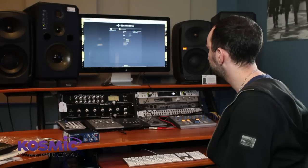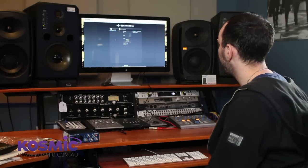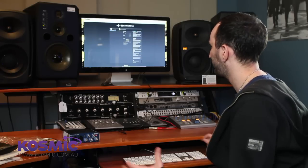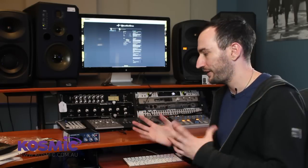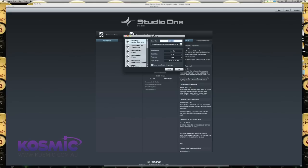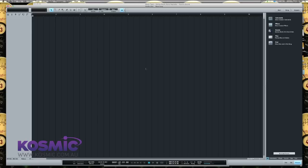So here we are, we're up to the start screen. Studio One is a bit different to a lot of other programs — you can actually enter an artist profile and a whole bunch of information about yourself if you want. I'm just going to jump into creating a new song. We've got some templates here to choose from for different hardware in the PreSonus range, but let's just create an empty song and start from scratch.